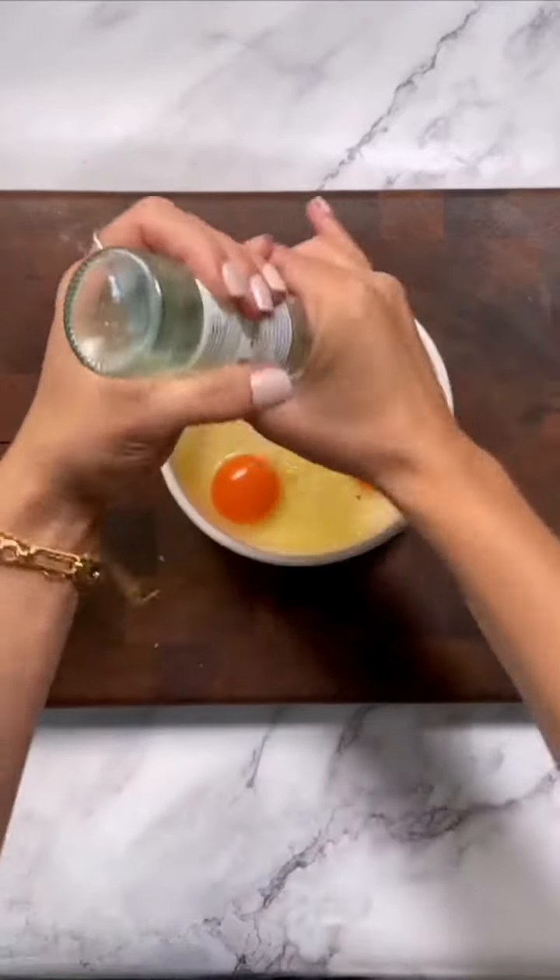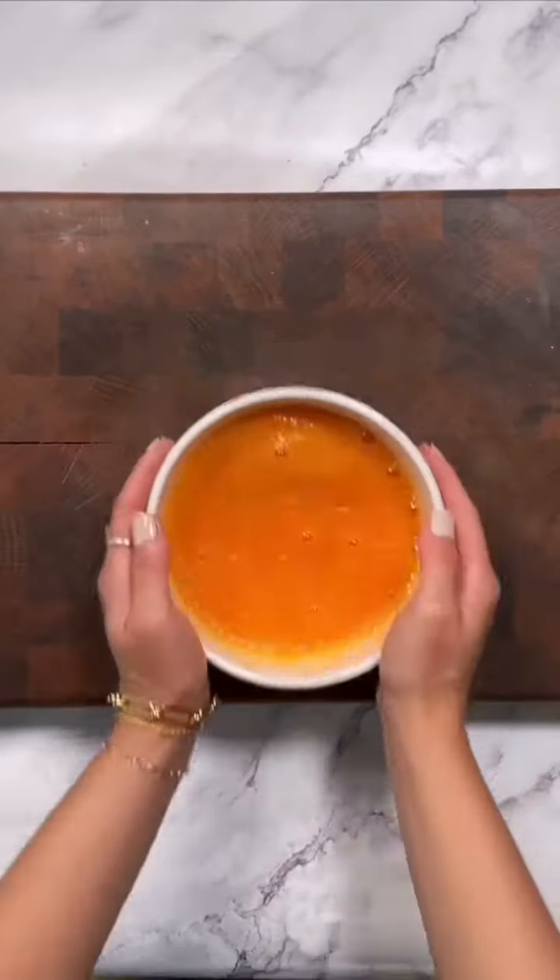Whisk the eggs hard, incorporating all the white and yolk, season with salt and pepper, and let sit for five minutes.